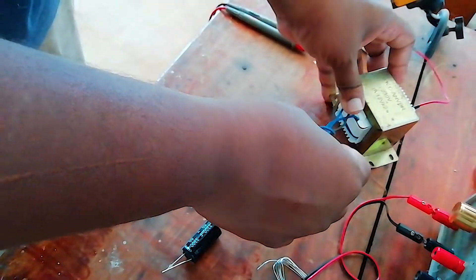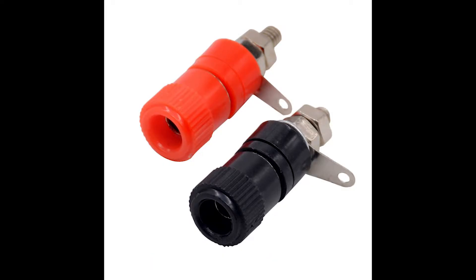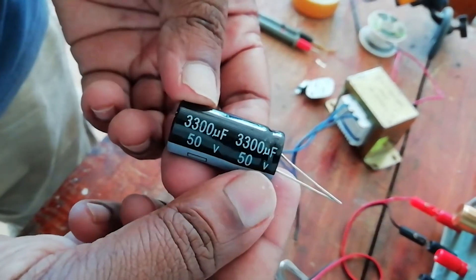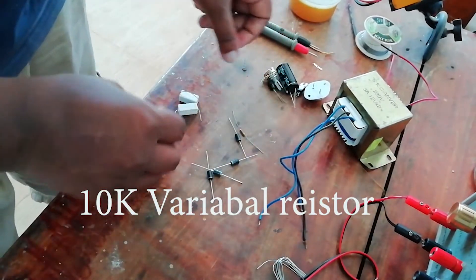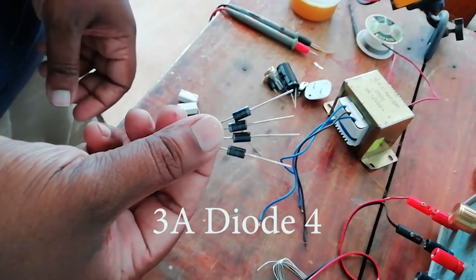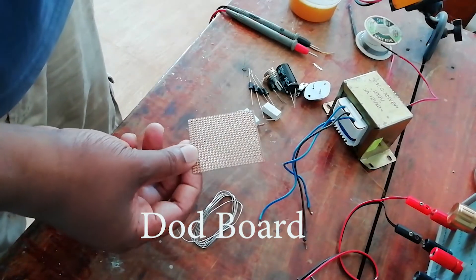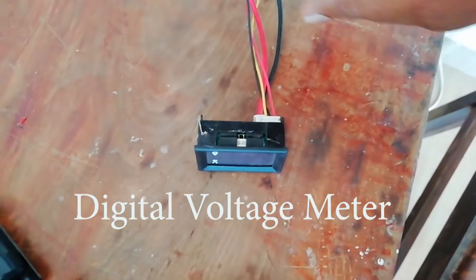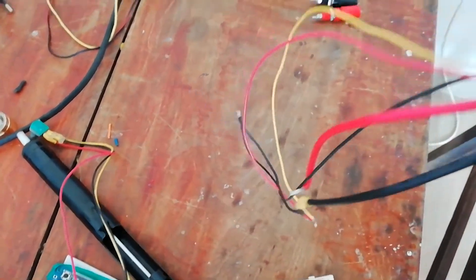We can see the transformer in this video. We will see the banana clip, the 30 CME wave, 15 high volt capacitor, 10K variable resistor, ampere, diode. Here I will look at our load board now. We will see the voltage and ampere display.